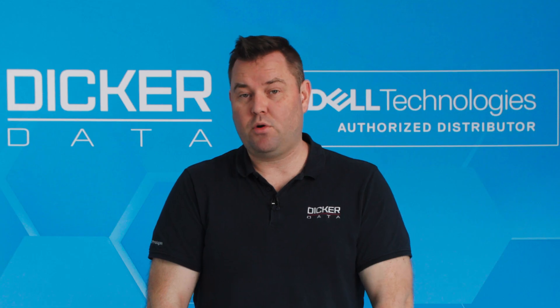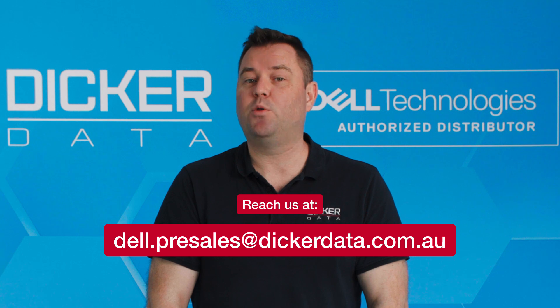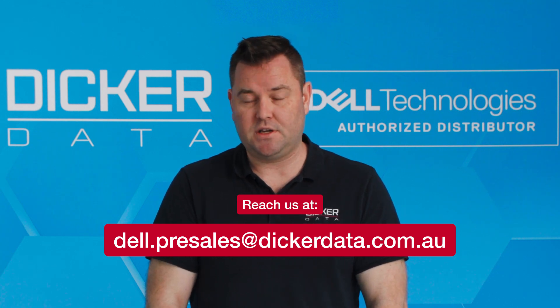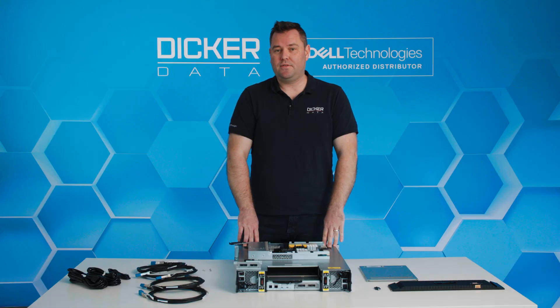If you'd like more information about the product, please reach out to the Dicker Data team and we'd be happy to discuss the ME5 and any other storage solutions you require. We also have other videos on Dicker Data's YouTube channel where we look at the PowerStore 500 and Dell's current range of 15th generation servers, so please head over there if you want to have a look.